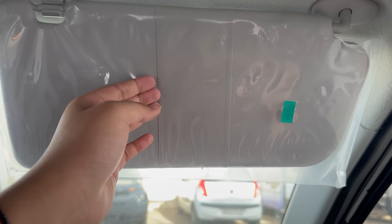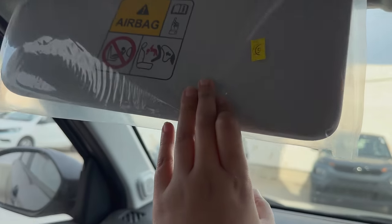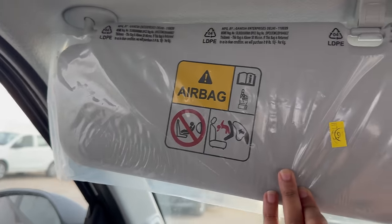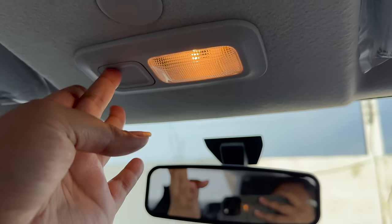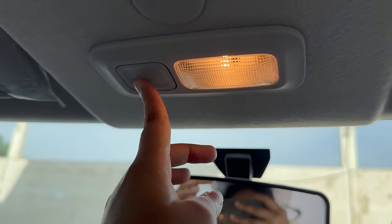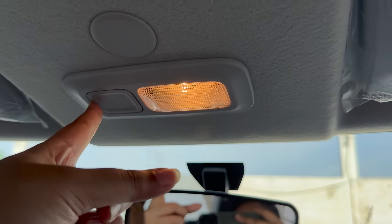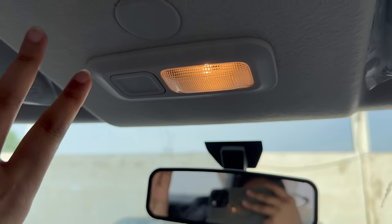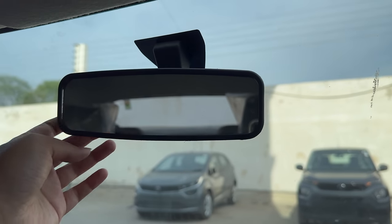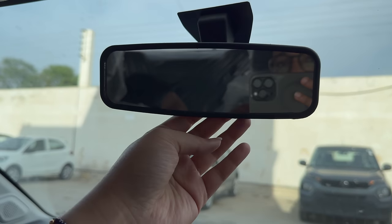On the driver's side you get a ticket holder on the sun visor, but you don't get a vanity mirror — it's empty. In the center you have a cabin light which is halogen. The internal rearview mirror is small-sized and should be a bit bigger. You also don't get a day-and-night option on the RVM.